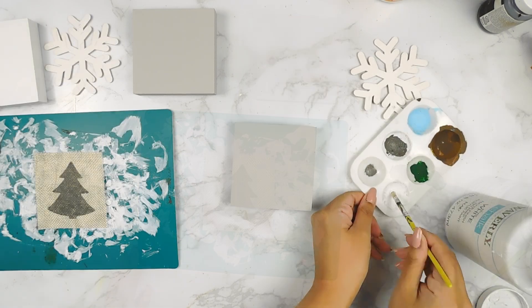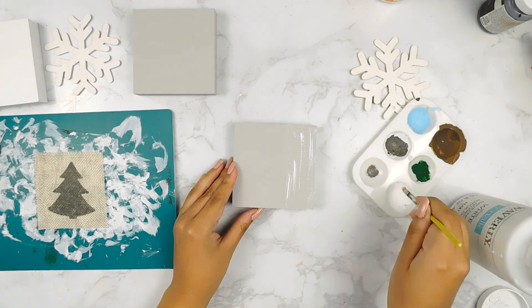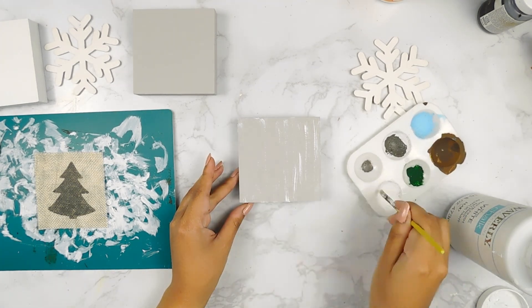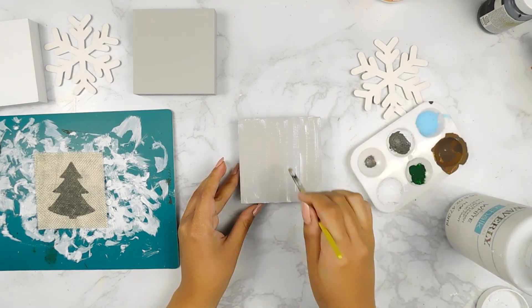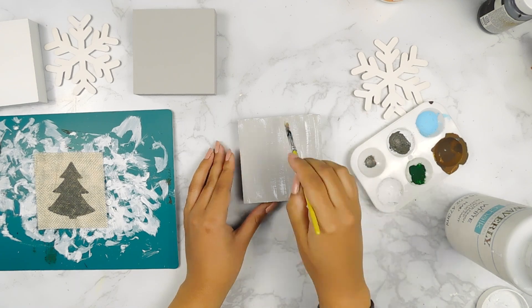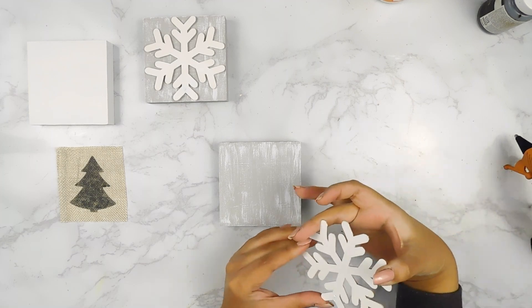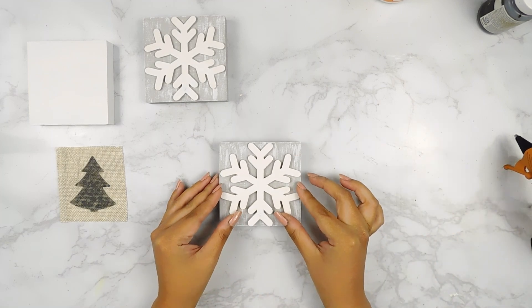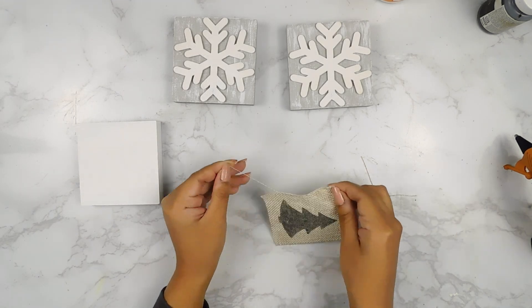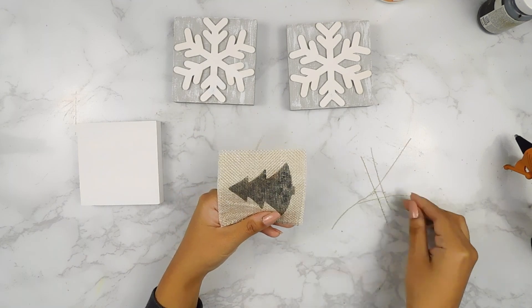Next, I'm going to go in with some white Waverly chalk paint to distress our little cubes, and then I also filled in the little holes on our ornaments using some hot glue and I'm going to use my hot glue gun to add them to each little square. Then I'm going to pull on the strands of our little piece of fabric to give it a more frayed look and then I'm going to use my hot glue gun to add it to our little white square.